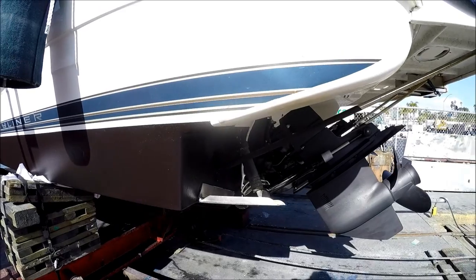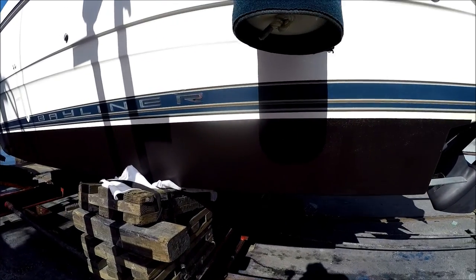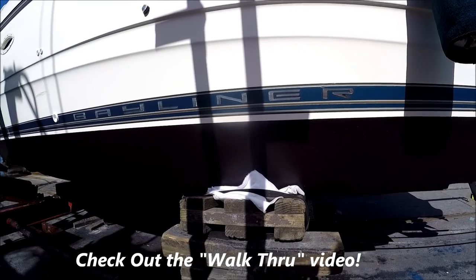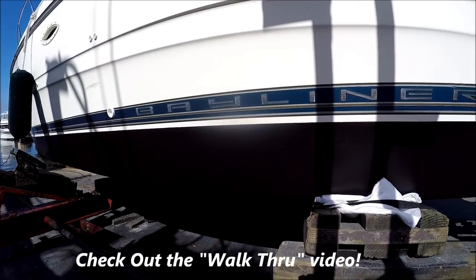Trim tabs, and then just coming on down the port side right here to get a full view of the bottom.